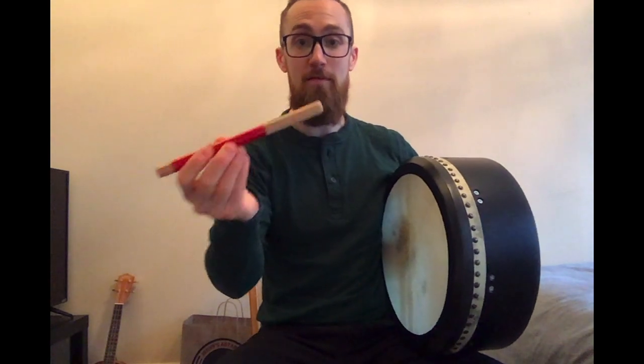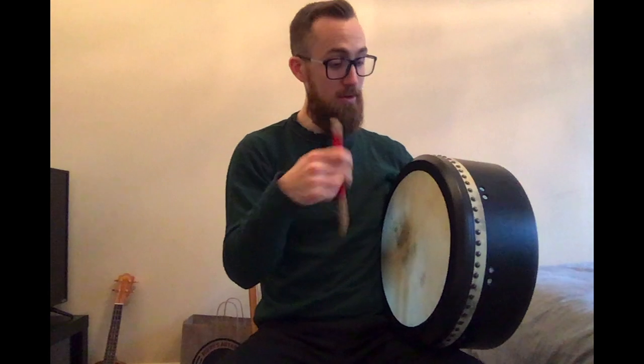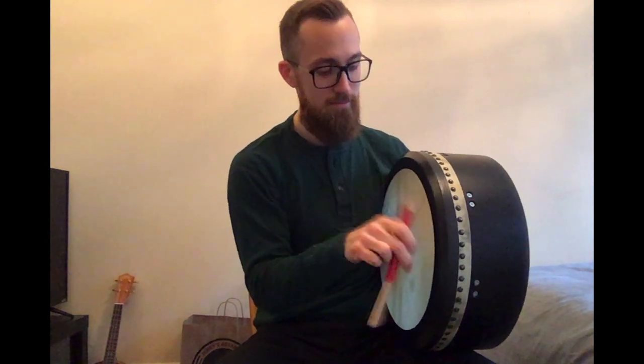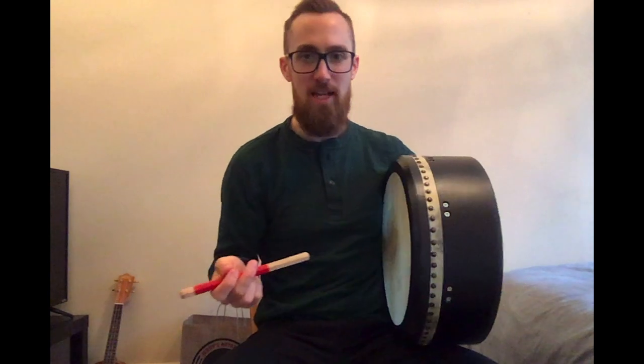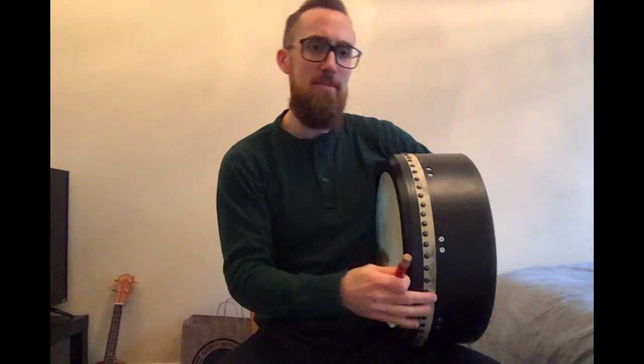I have here literally just a bundle of little thin wooden sticks that I hold in my hand and use to make the drum make a sound. If I were to just play it without touching it, it's kind of a deep sound. When I start to use my hand on the back side, that's when I can give it some different sounds.